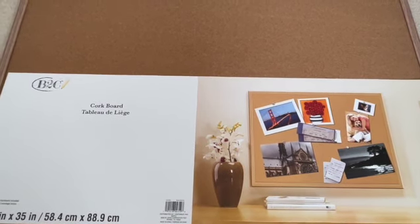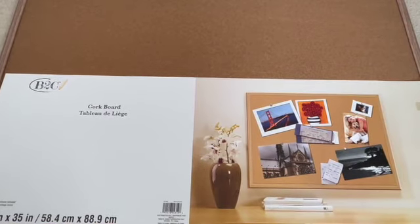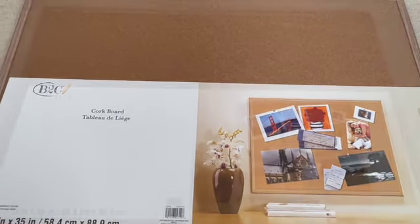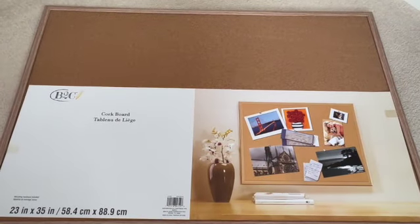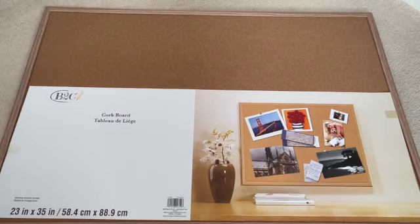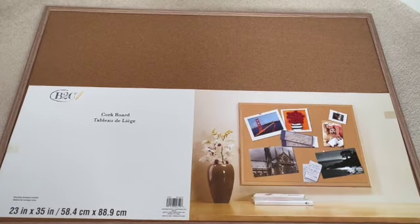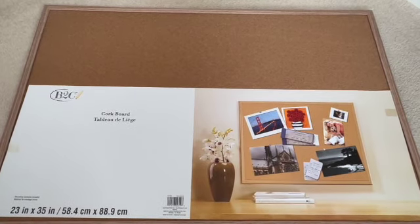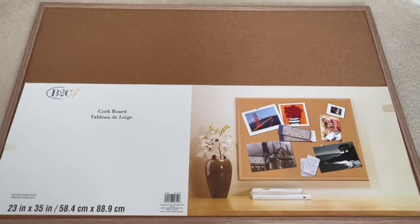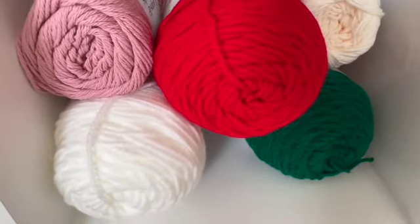If you do a vision board slash goal board slash dream board — I got this idea many years ago. Martha Stewart is who inspired me to do these boards, so I always put her on here somewhere because she is one of my inspirations. I think she's an incredible lady and I love her.